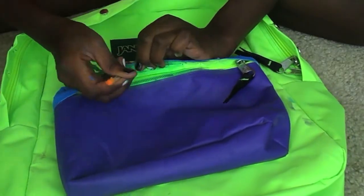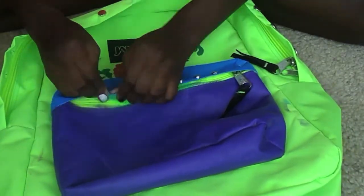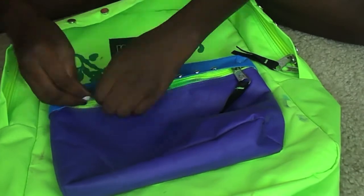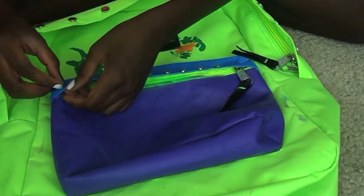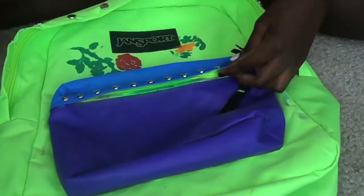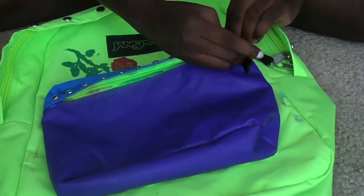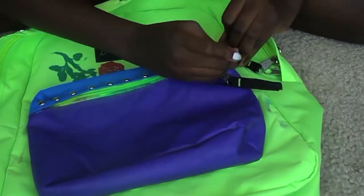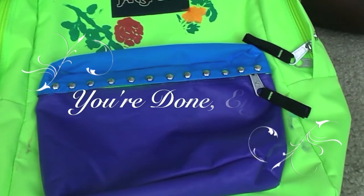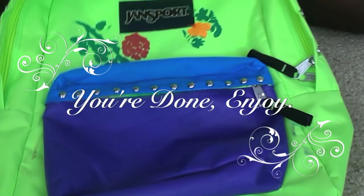I'm sorry my voice is so monotone — it's just because I've been in a lot of pain from pre-season soccer and my muscles are so sore. But I promise I'll be better in my next tutorial. Once you have finished, you're now done with your backpack — hope you enjoy!